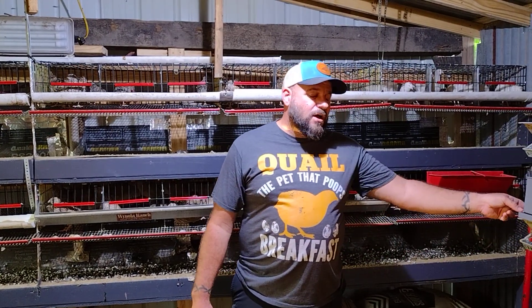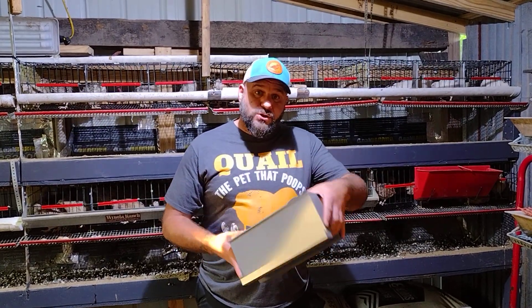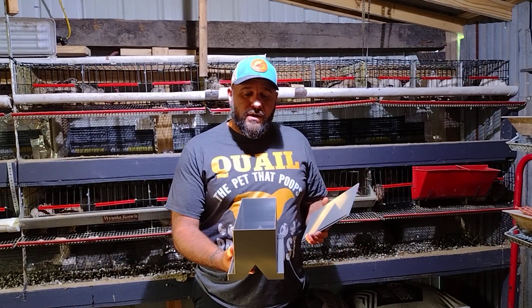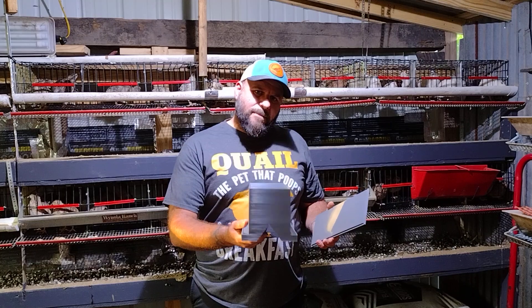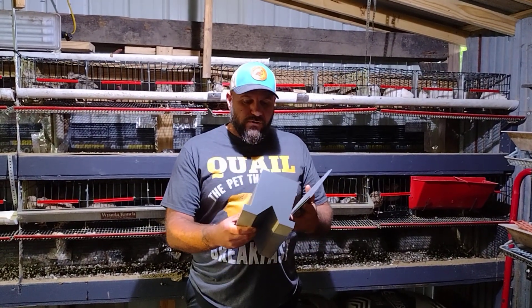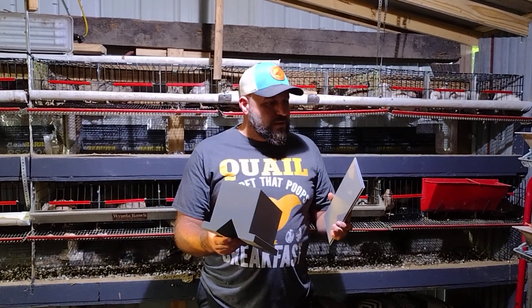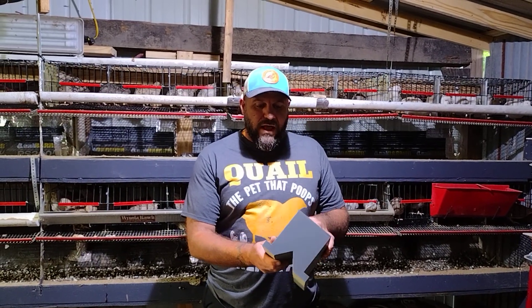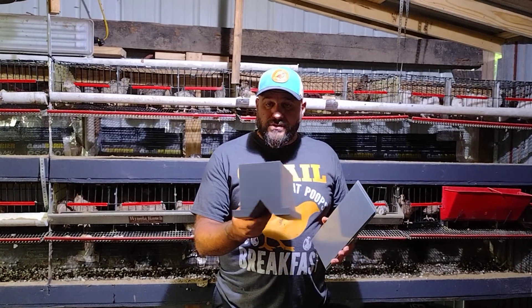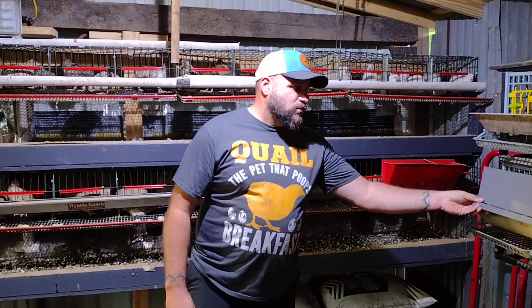Another cool one I special-requested from Joey at Feather Connections is a larger feeder for my brooders, because I brood a large quantity of chicks at a time and I didn't want to keep having to refill constantly. This one is really sturdy — the lid locks in nicely and it holds five pounds of feed, so this is getting used today.